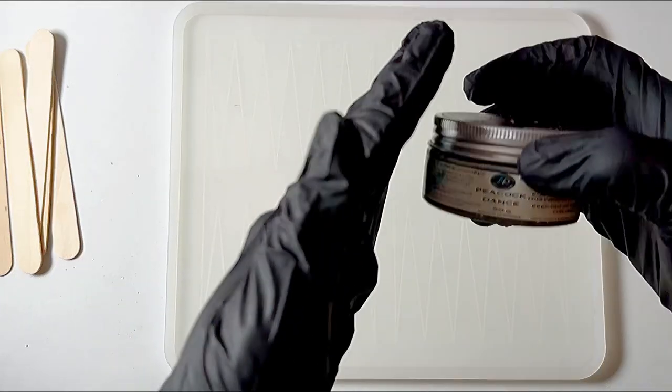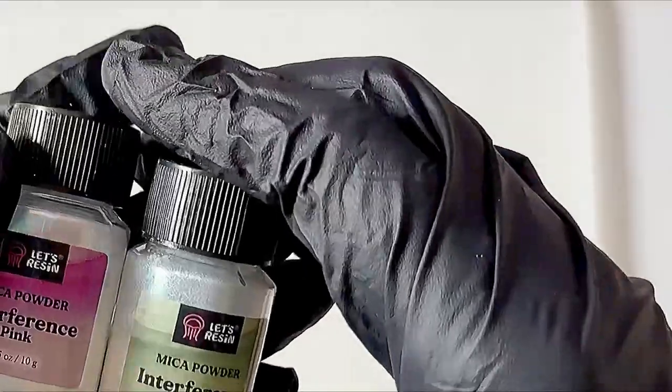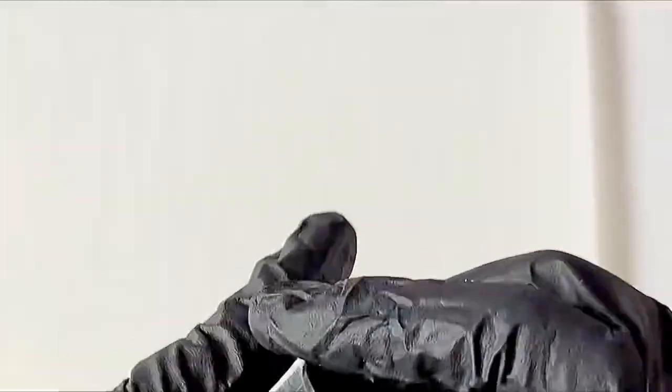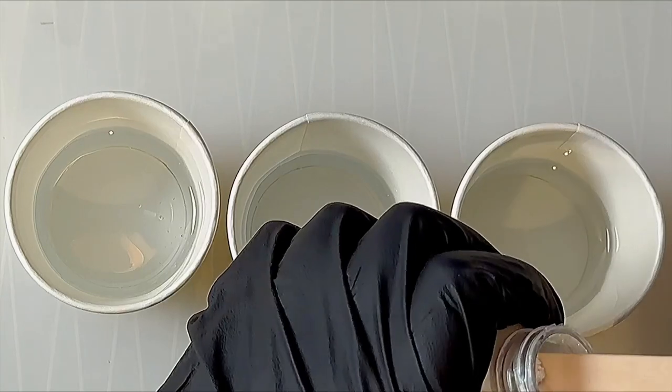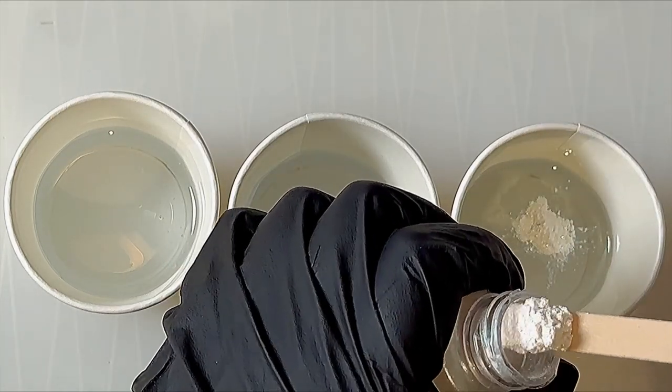Hello and welcome. Today I am going to be making a backgammon board. I recently showed this to my niece once it was completed and I said, 'Hey, do you like this backgammon board that I made?' And she said 'what?' I said it again and she said 'what?' again — so I realized not everyone knows what a backgammon board is, and that's perfectly fine.